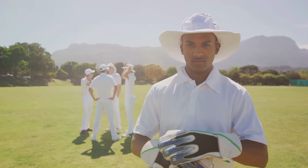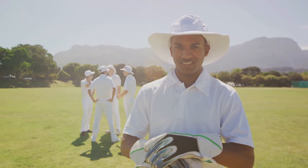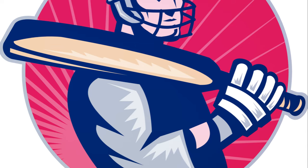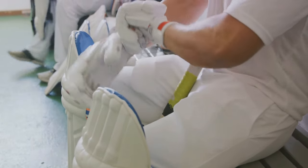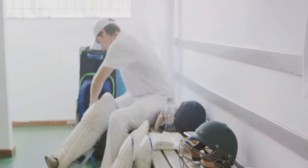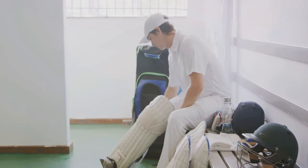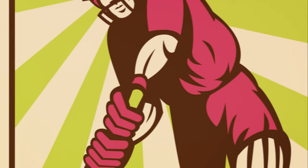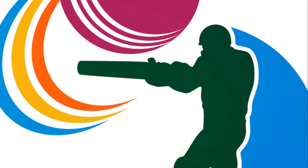Now, let's talk about your grip. Hold the bat near the top of the handle, with your top hand's knuckles facing the bowler. Your grip should be firm but relaxed. Squeezing the bat too tightly can restrict your movements and reduce your control. Remember, the bat is an extension of your arms, so hold it as naturally as possible. Your eyes are your radar, guiding you to the ball. Keep them level and focused on the ball from the moment it leaves the bowler's hand until it hits your bat.